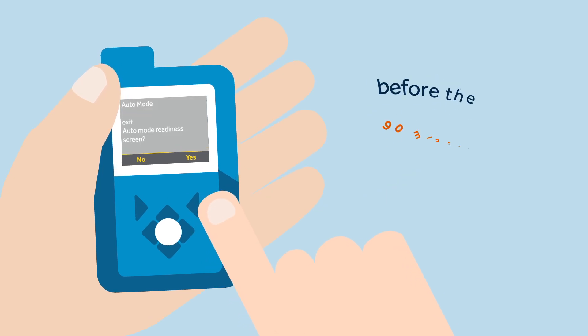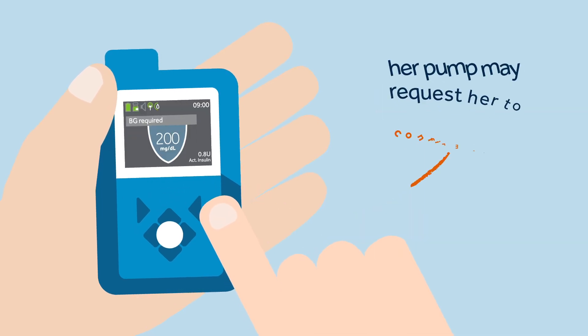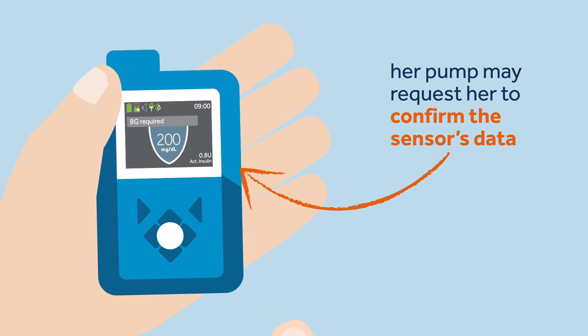If she does this before the 90 minutes of safe mode expire, then the pump won't enter manual mode and there are no further steps for her to take. Before it transitions back into auto mode, Sophie knows that every so often her pump may request a BG.